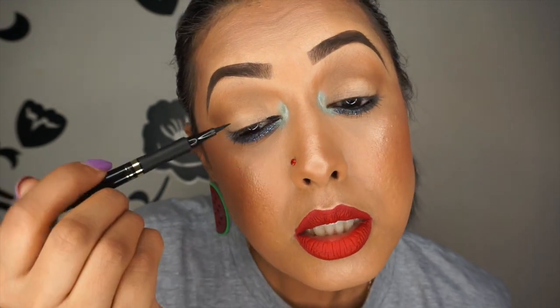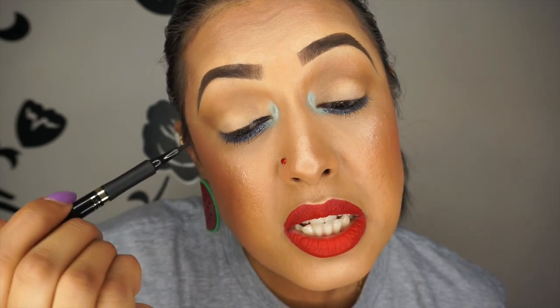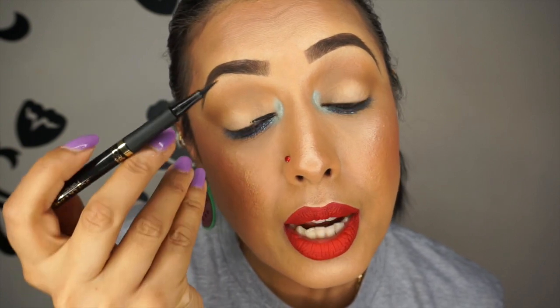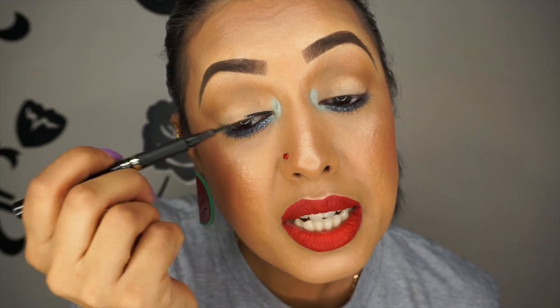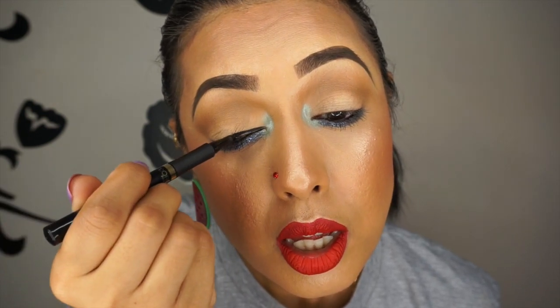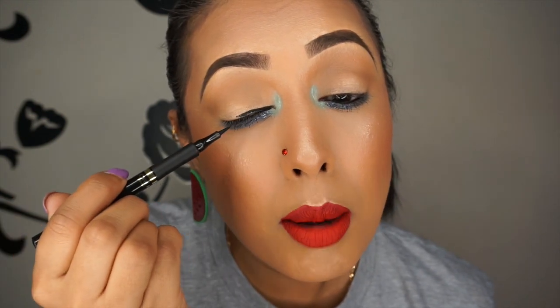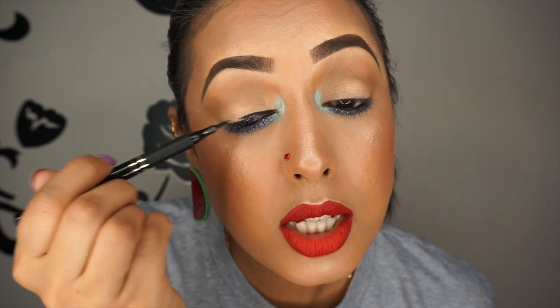I start right here and place just a tiny little line. Then I slowly drag it, not pressing too hard. If you feel more comfortable resting your hand on your face, do that — I personally feel I have more control this way. I'm going just above my eyelashes so you can still see some eyeshadow underneath, because I personally don't like very thin eyeliner.